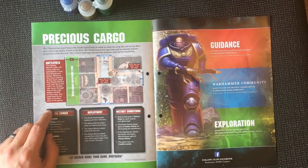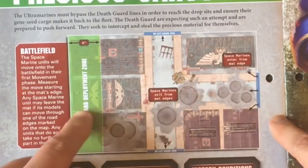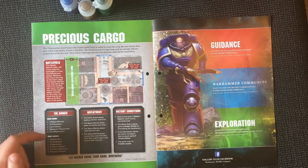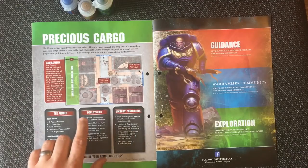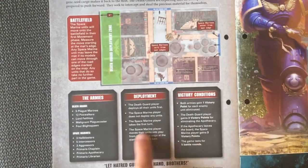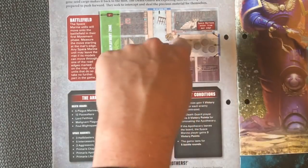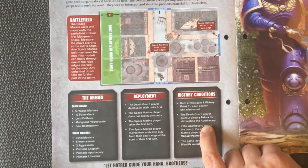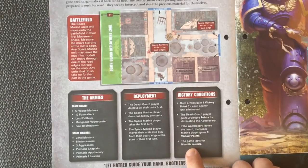The Death Guard deploy within six inches of the back of the board, and there's a small deployment zone for the Space Marines. The Death Guard army is five Plague Marines, twelve Poxwalkers, Lord Felthius, a Malignant Plaguecaster, and the Foul Blightspawn. The Space Marines are three Hellblasters, five Intercessors, three Aggressors, the Chaplain, the Apothecary, and Librarian. The Space Marine player does not deploy any units initially and takes the first turn, moving units onto the board from the board edge. Victory conditions: both armies gain one victory point per enemy unit eliminated. The Death Guard gain three victory points for eliminating the Apothecary; if the Apothecary exits the board, the Space Marines gain three victory points. Game lasts five battle rounds.